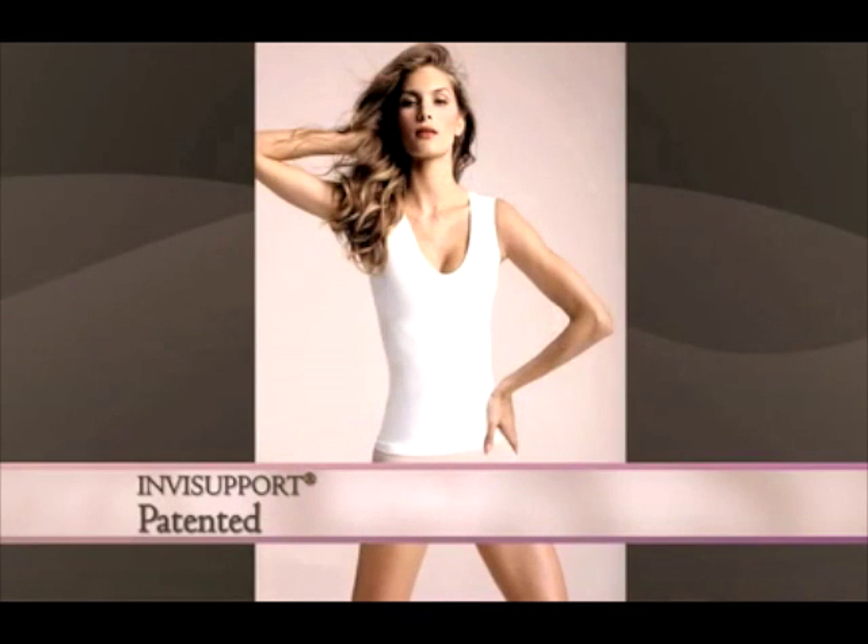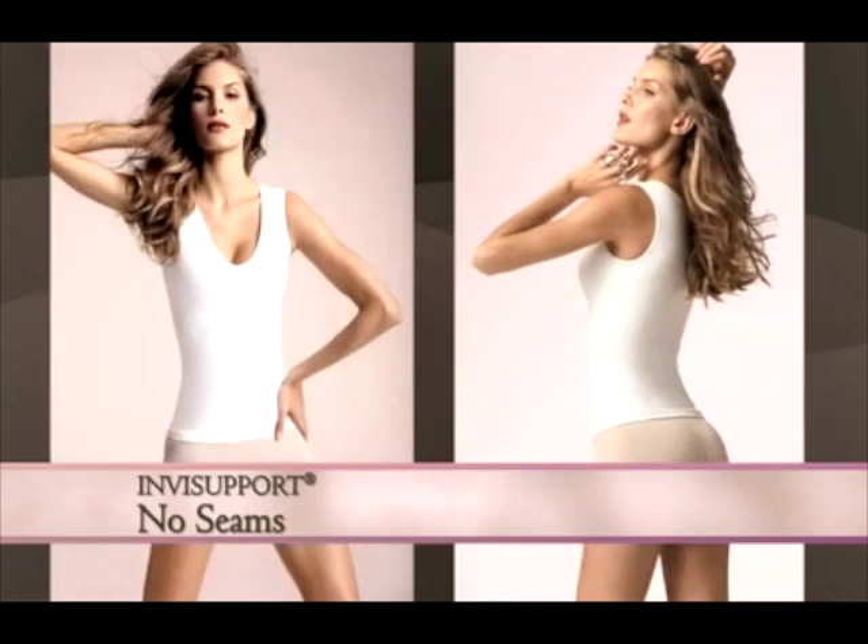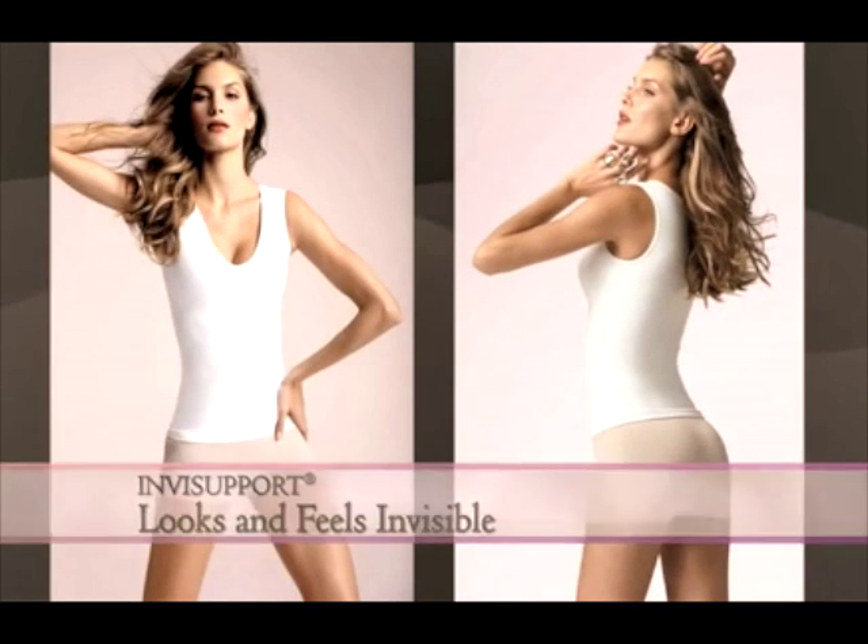Cast tops, dresses, and body suits are designed with InvisiPort, patented stitching that is knitted directly into the fabric without seams. It's invisible support that looks and feels invisible on the body.